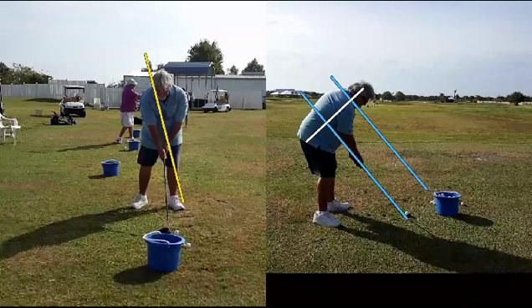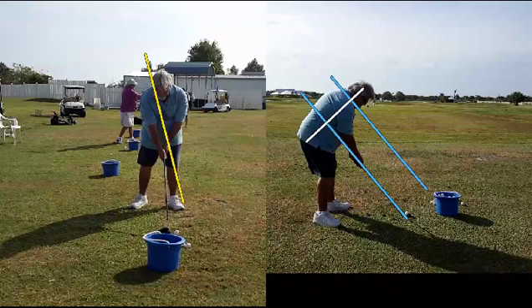Looking at the setup on the left, we can see a much too vertical setup. We need to have some spine tilt away from the target in order to effectively hit the driver. Remember, the driver is up on a tee, so our goal is to be striking the ball with an upward movement of the club face rather than a downward movement. You can see from this angle it's going to be very hard for him to be hitting up on the ball when the center of his swing is directly behind the ball.